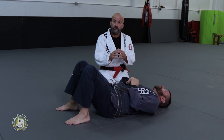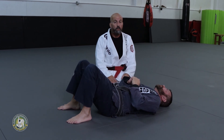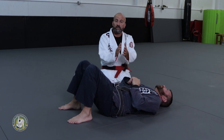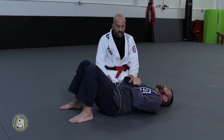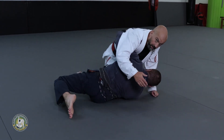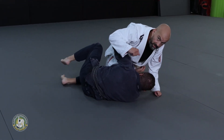All right ladies and gentlemen, do you want to have a good Kimura? I'm gonna give you the secret. Use your knees to stabilize and get the angle. So what happens — I'm on side control and the guy starts to turn. He already got another hook, I want to get the Kimura there but he's gone.